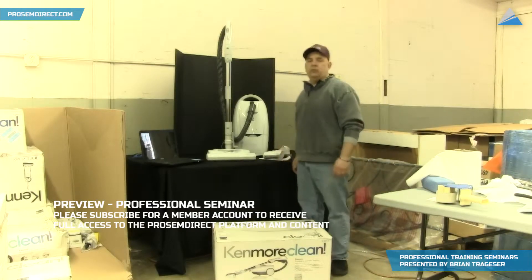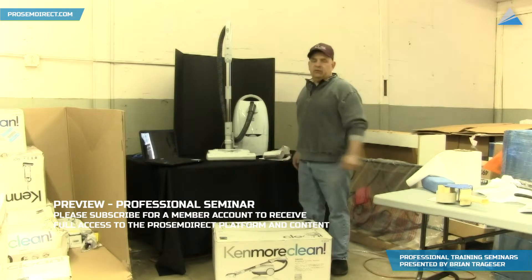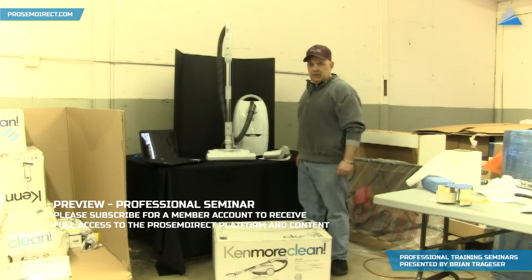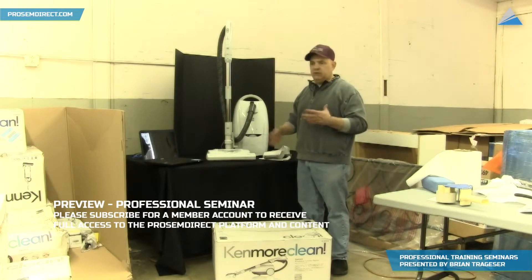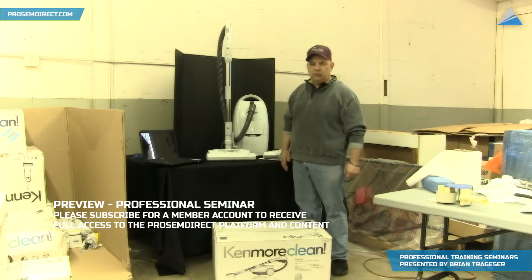Hi, I'm Brian Fegas here at ProSum Direct. Let's do a quick lesson on eBay and give you a little bit of an idea of what you can do now. This is kind of in succession to the lesson we just did where we were showing you how to break down skids and so on and so forth.